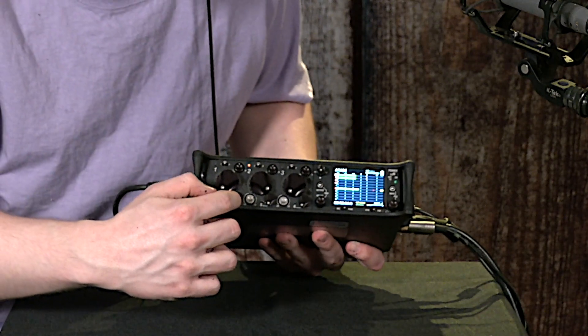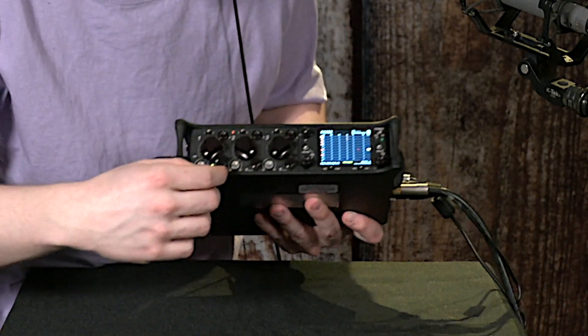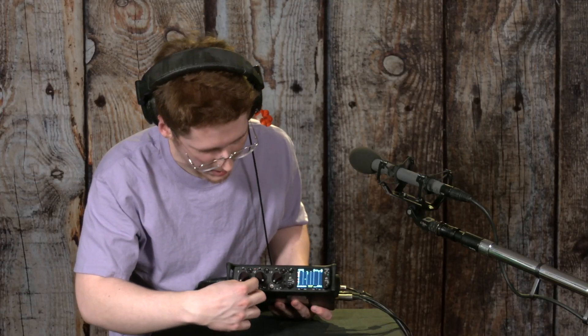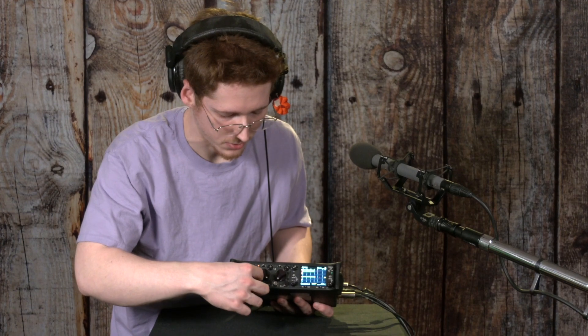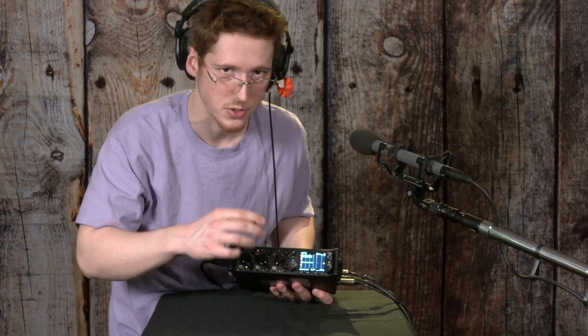To activate one of the line-level channels, you have to just click it to the right out from its resting position. These mini-faders themselves only control how loud the signal is in the mix.